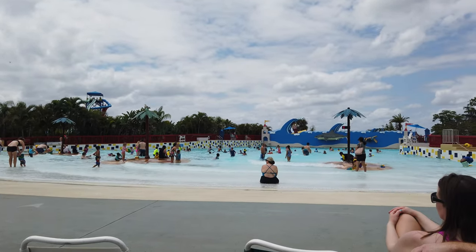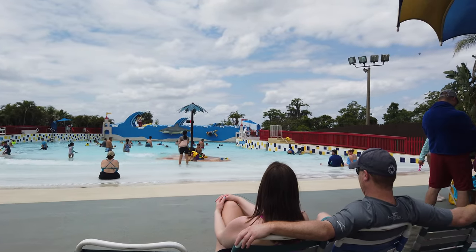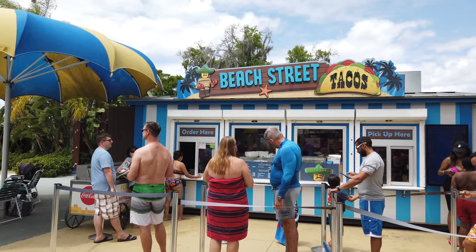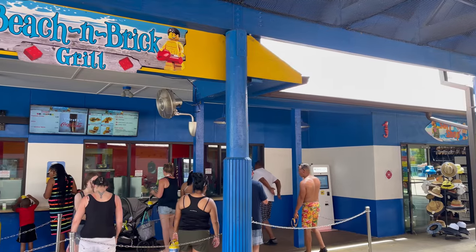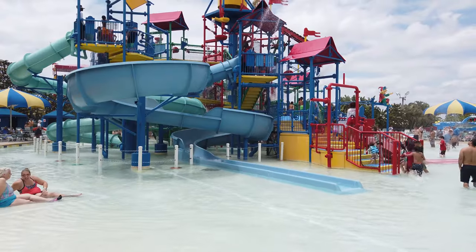If you end up spending most of the day in the water park, there are several snack and food shops sprinkled throughout, including Beach Street Tacos by the wave pool, the Raft River Icy by the lazy river, and the Beach and Brick Bar and Grill near the entrance of the park.